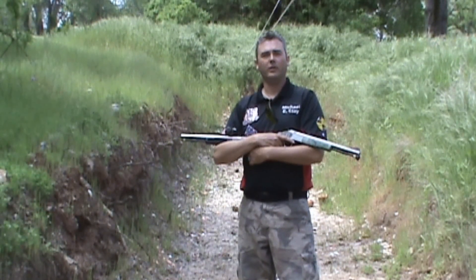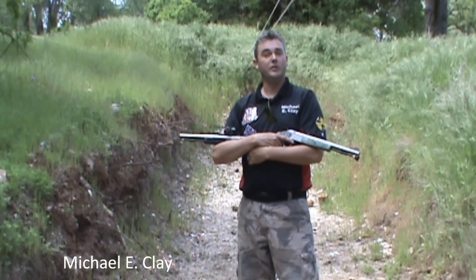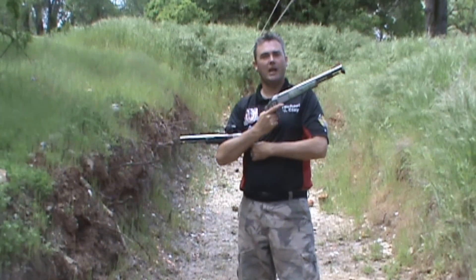How do you do? I'm Michael E. Clay with the World Hunting Club and Team GSSG, here to do a review on the new Optima V2 from CVA.